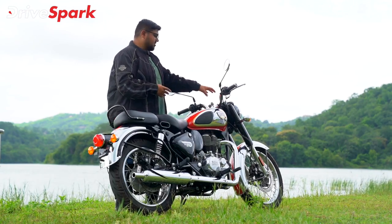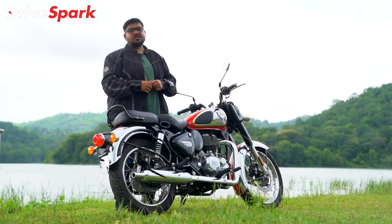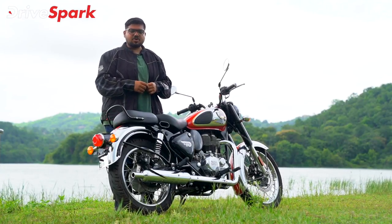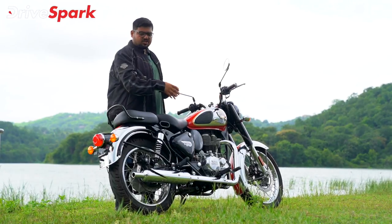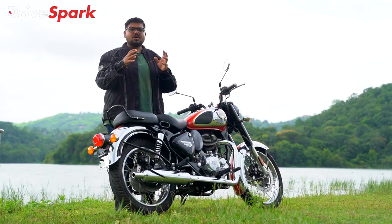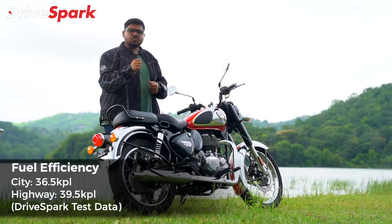The integration of the instrument cluster is very neat. Another big positive is that this motorcycle is now completely vibration-free. The engine, chassis, and suspension all work together to make this a vibration-free motorcycle.